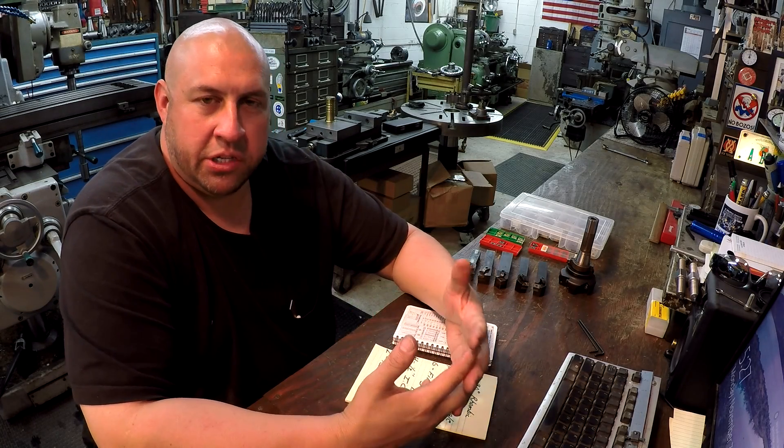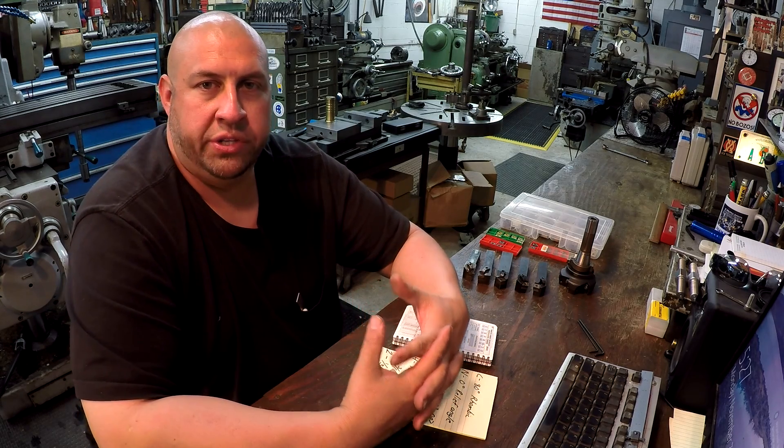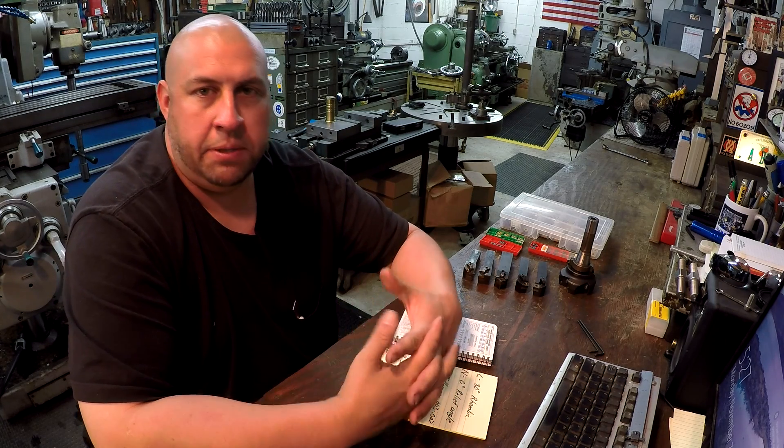Hey guys, welcome back to the shop for another episode of Shop Talk. Today I'm going to continue talking about carbide inserts. We're on a roll with this subject and I still get a lot of questions and chatter on the Facebook pages about different inserts, so that's why I continue to go over them.